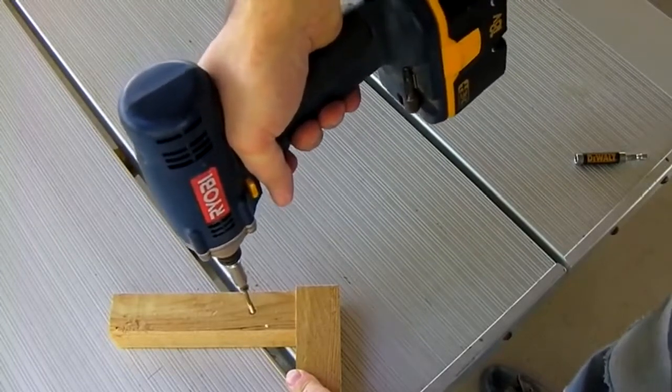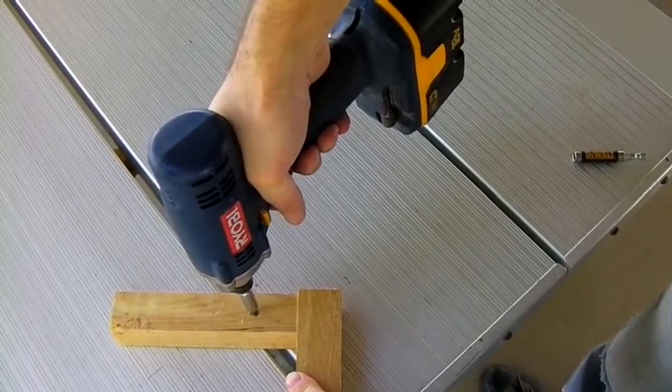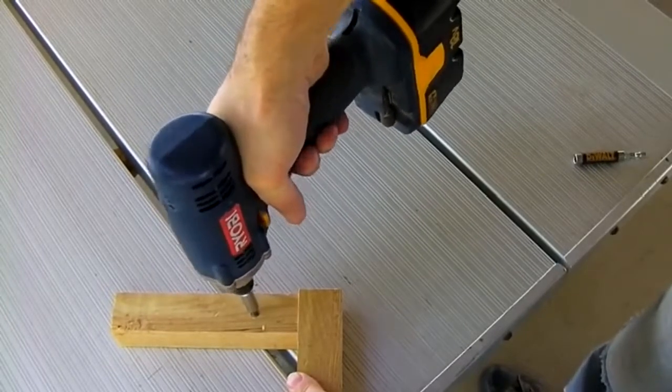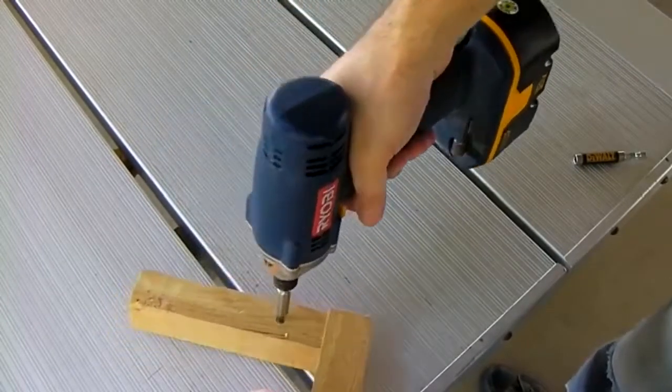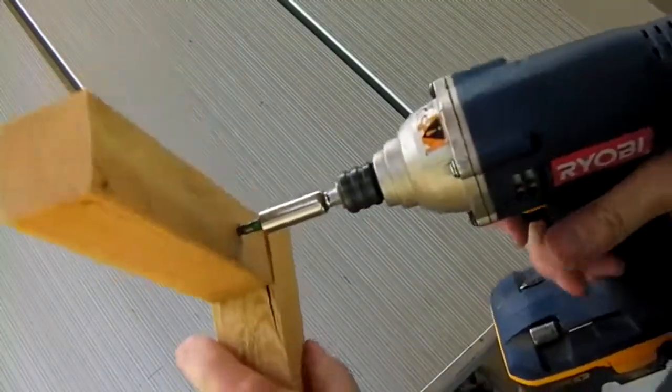You can hear the difference: no impact... then impact kicks in. And these are powerful enough to drive the screw right through the wood.